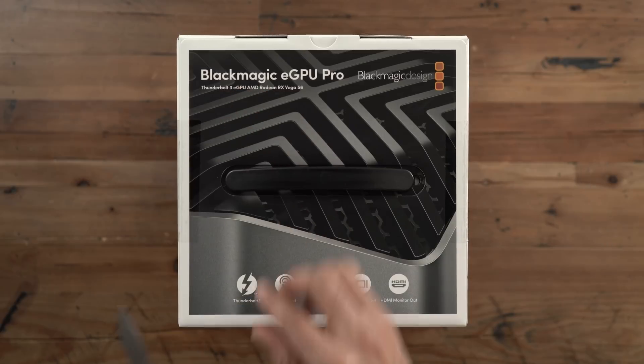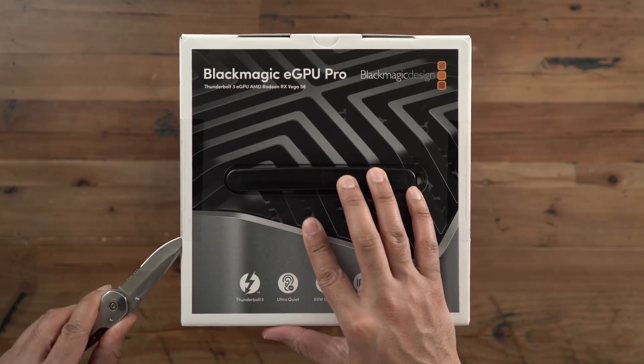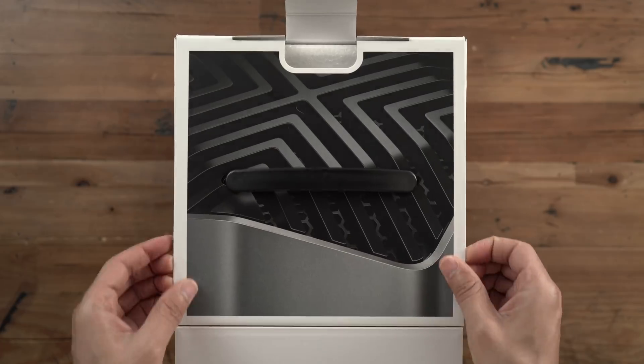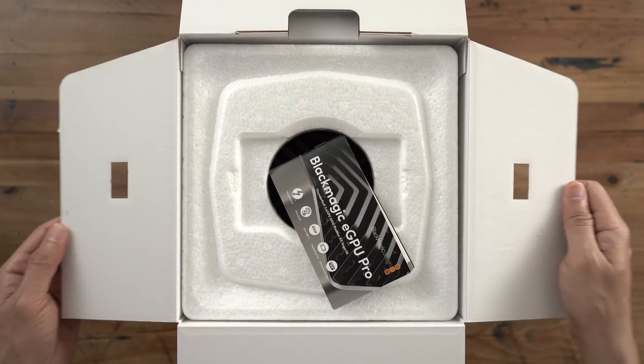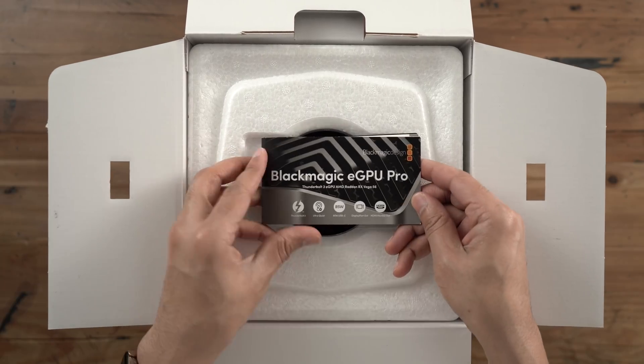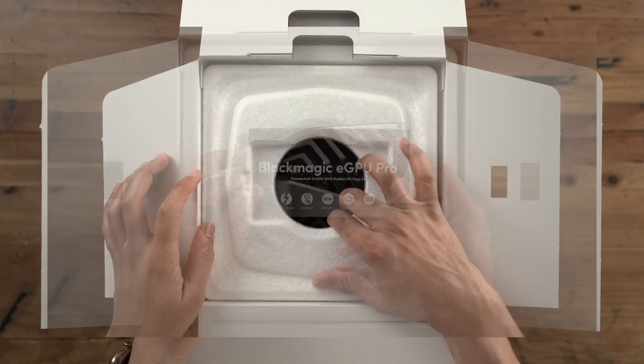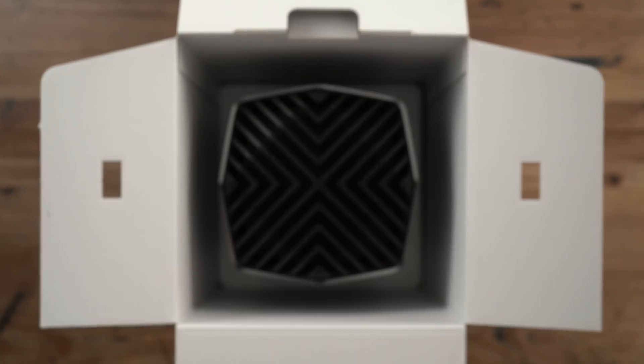Given the $1200 price point, it's aimed at the higher end. It is the Pro version of the Blackmagic eGPU, whereas the normal version sells for $700. This one comes at a $500 premium over the original. Is it worth that extra cost? Well, why does it cost more? We're gonna discuss that throughout the entirety of this video.